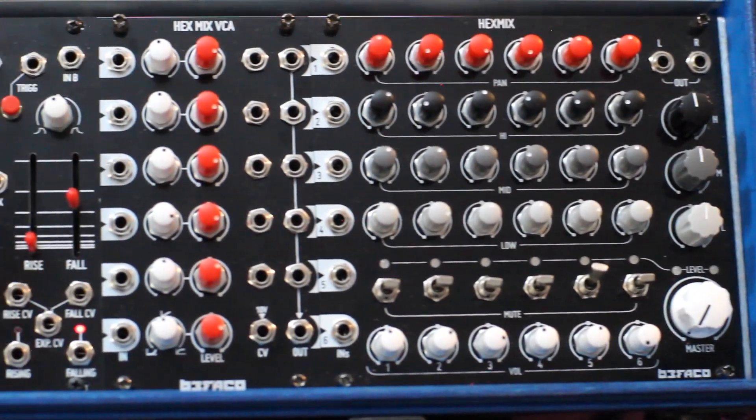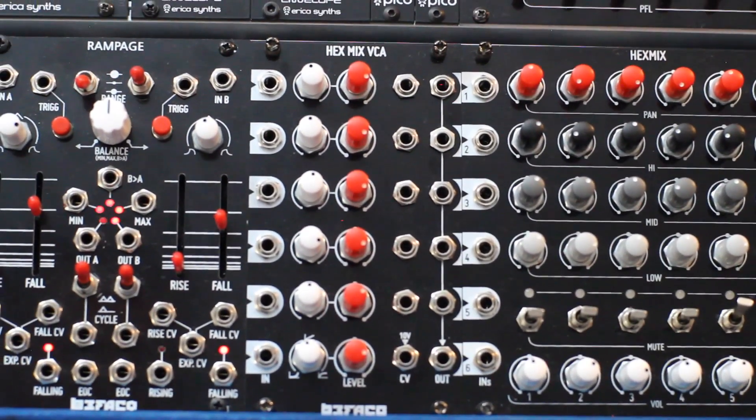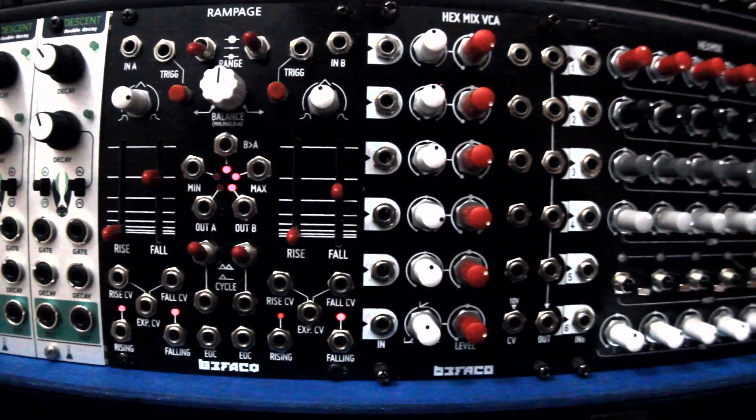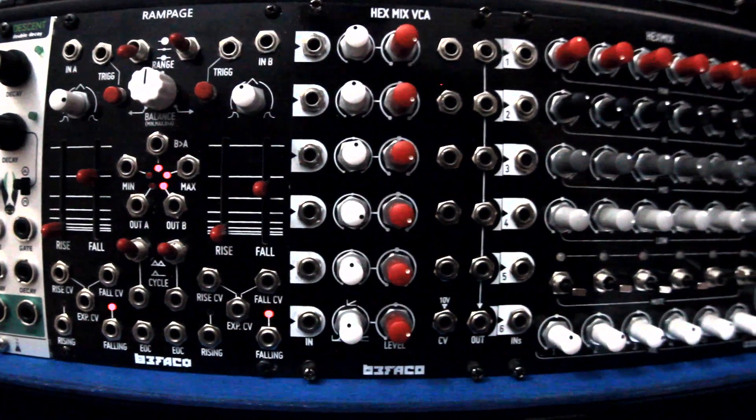Hi, I'm Kinkas and I'm a synth DIY guy. Welcome to the first video in my series about Befaco's Hex Mix System, a trio of modules that work together, providing a complete performance mixing solution for Eurorack.